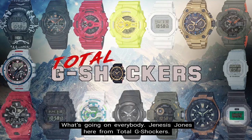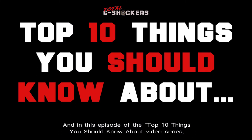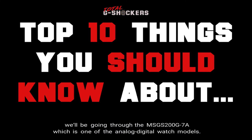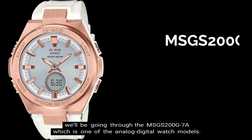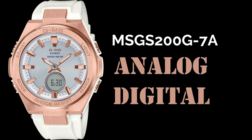What's going on everybody, Genesis Jones here from Total G Shockers. In this episode of the top 10 things you should know about video series, we'll be going through the MSG-S200G-7A, which is one of the analog digital watch models. So let's get into it.